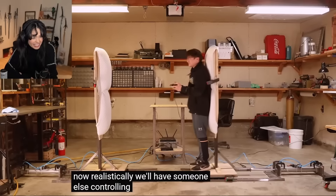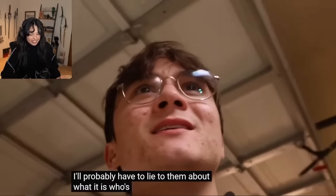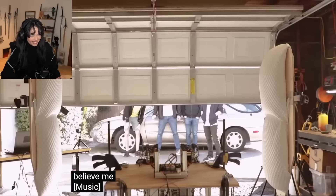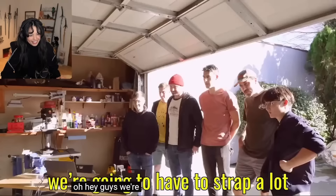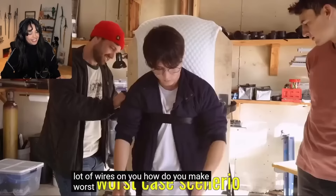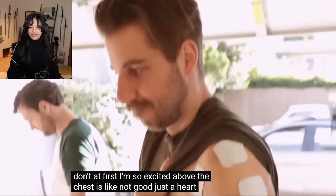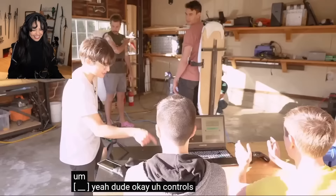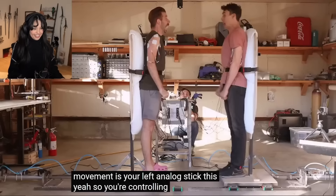Realistically we'll have someone else controlling us because our arm is going to be strapped and we're going to be punching. I'm going to invite some friends over to test this - probably have to lie to them about what it is. I said it was a boxing robot. You are a boxing robot. We're going to have to strap a lot of wires on you. Above the chest is not good because of the heart - left side. Controls: jab is A and your heavy attack is B. This is so dangerous.